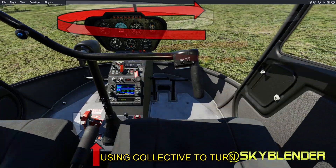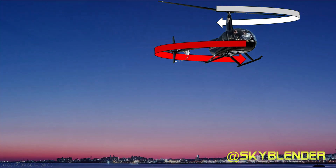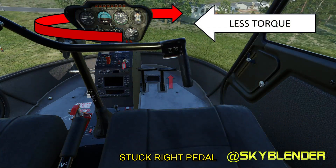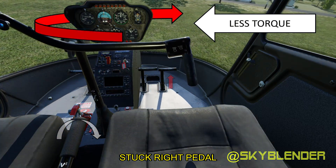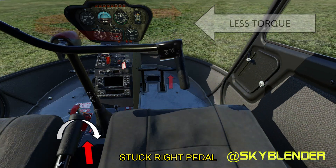As I lower my RPM, I have less power to work with, so at lower RPM my torque effect will be less. If I have a stuck right pedal, I'm spinning to the right, so I can lower my throttle or my collective to decrease that right spin. As the aircraft settles, collective is pulled up to cushion the landing.